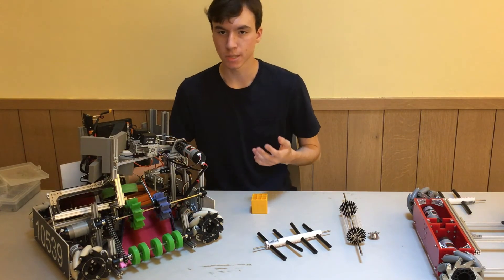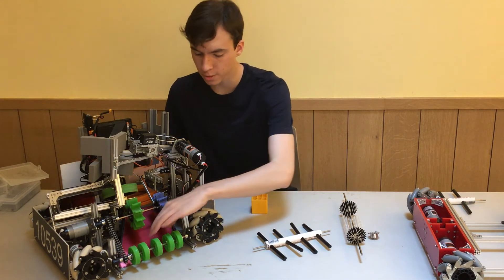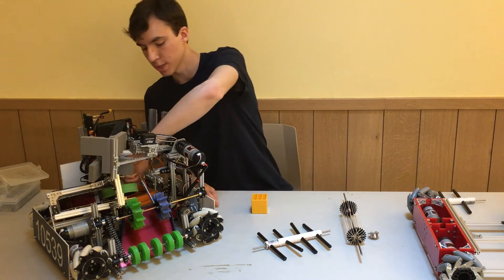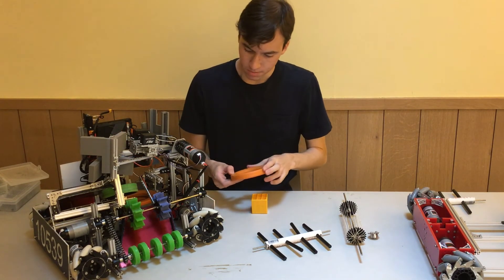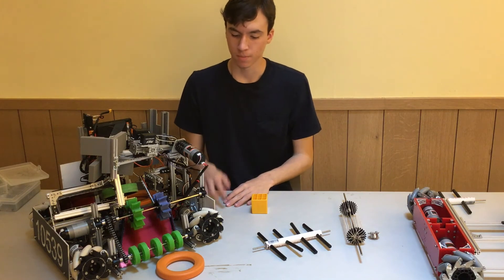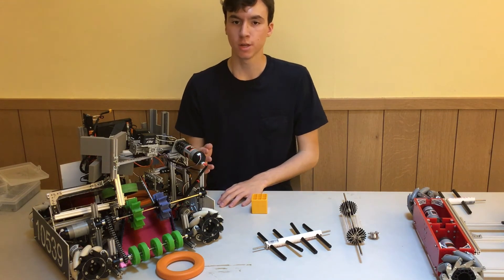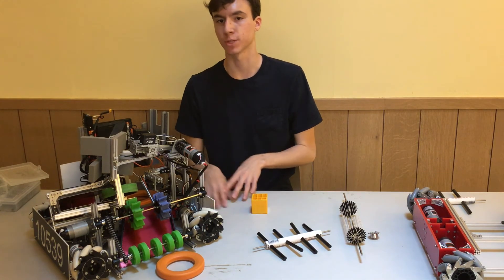The ramp itself is probably the easiest part of the whole intake. Make sure that you choose a surface the object slides very well on. For this year in particular, these foam rings slide very well on sheet metal and cardboard, so that's why we chose to use sheet metal. If you choose a sticky surface — for example, plastic — that did not work very well for this year's competition. So make sure you're choosing the correct kind of surface so that the objects don't get stuck.